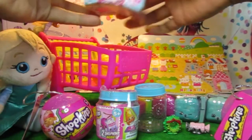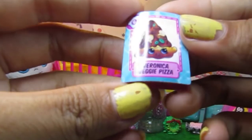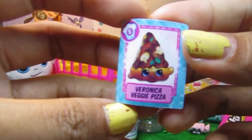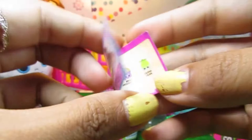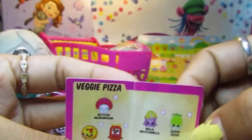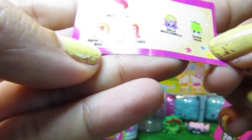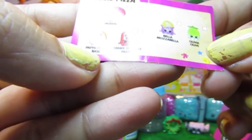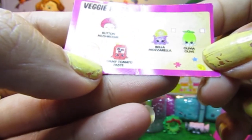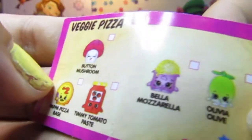Let's put the collector's guide on the side in the shopping cart. What is this? This is my recipe of the day. It's veggie pizza - there's button mushroom, papa pizza base, teamy tomato paste, mozzarella, and olives. Wow, that sounds so yummy. That's a nice little recipe.